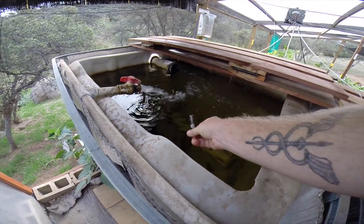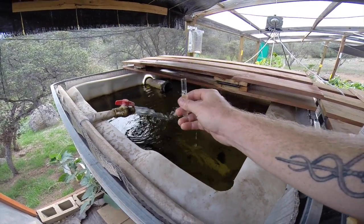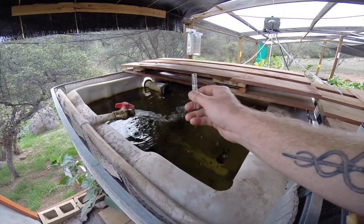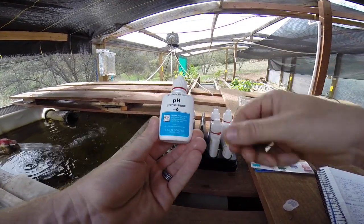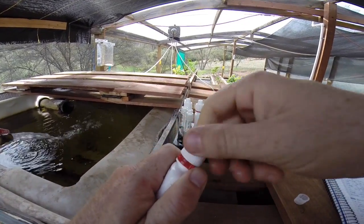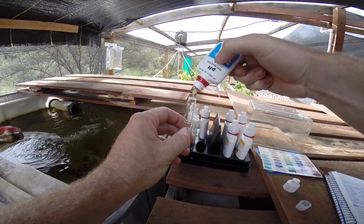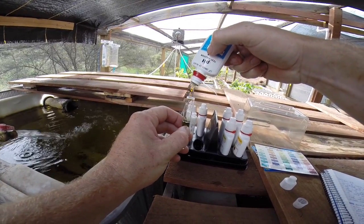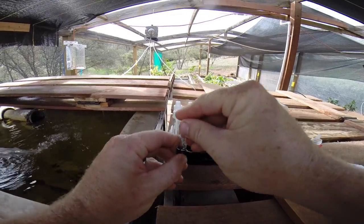We'll start first by checking our pH. I'm going to fill up this test vial to the marked line, which is exactly 5ml. Take your pH testing solution, give it a little shake, then just add three drops into your testing vial. Then just cap the test tube and invert several times.